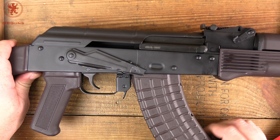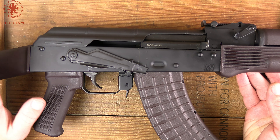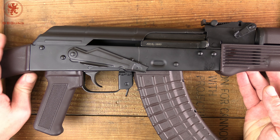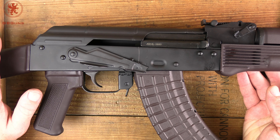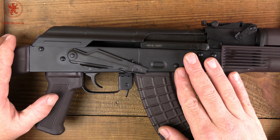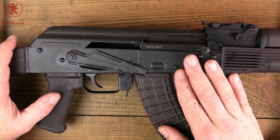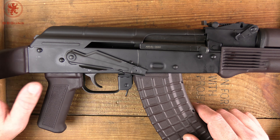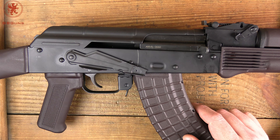Why would PSA do something like that? Well, that lets them sell their AKs to retailers and have guns at a different price point under a different name, available at mom-and-pop gun stores, without directly competing with their own PSA branded stuff. Also, hopefully this lets them pick a formula for a build and stick with it, because PSA AKs seem to be changing their features all the time.